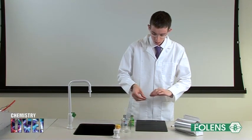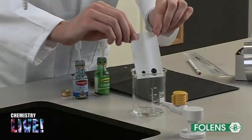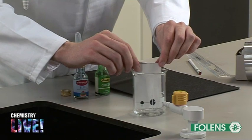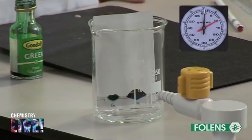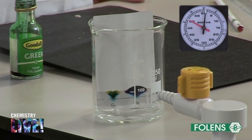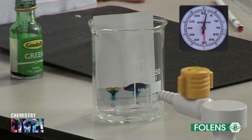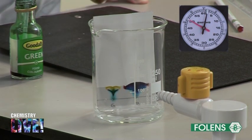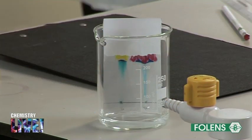Place the TLC plate in the beaker as shown. Allow time for the solvent to rise up through the plate until a separation of colors is observed. This completes the experiment.